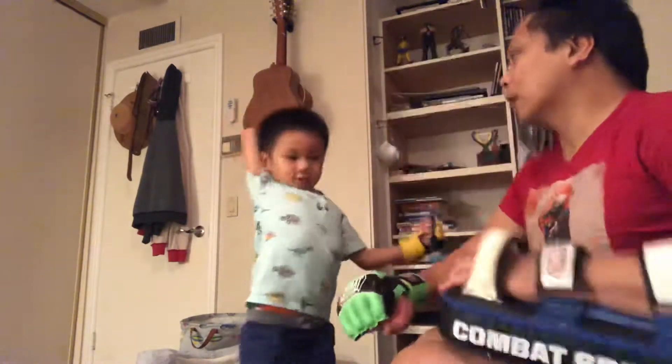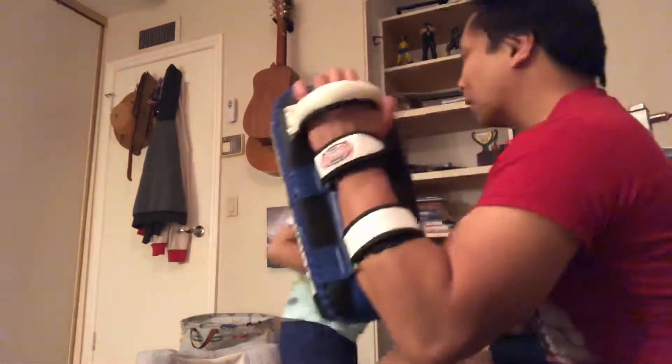One. One. One. Down elbow. Front elbow. Back elbow.